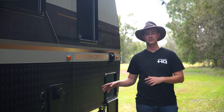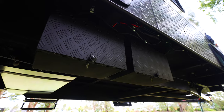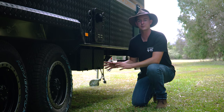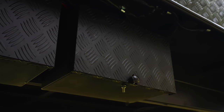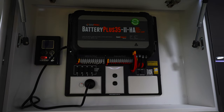As we continue along the driver's side of the van, if I bend down you'll notice we've got two heavy duty battery boxes, conveniently located towards the front. In these battery boxes are housed two 100 amp lithium batteries, which will support you when you go off grid and keep you off grid a lot longer. Backing up those batteries are two solar panels and a BM Pro battery management system.